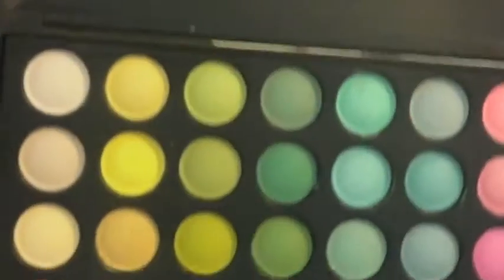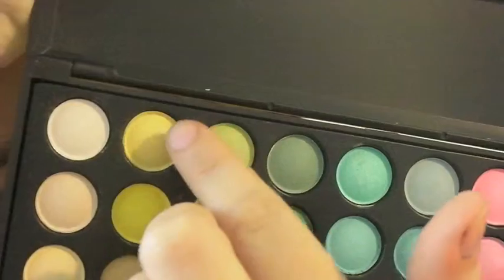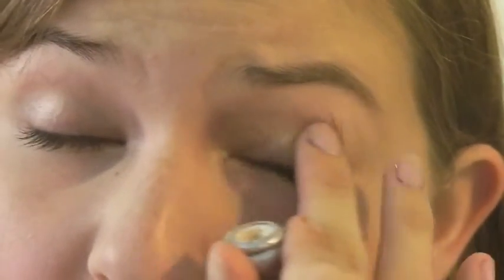So I'm starting off with the eyes — Nicki has like a bright yellow all over the lids. I'm going to be using the ADA original palette from Coastal Scents, taking the color in the second column, second row. With yellows especially, you need to make sure you use a good primer because they can be kind of chalky and not very pigmented. So I'm taking the Urban Decay Primer Potion.